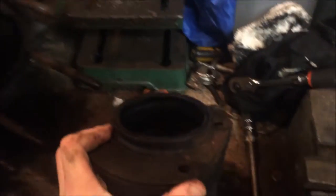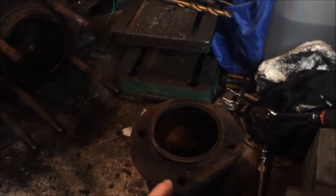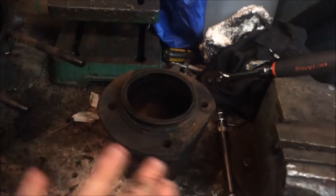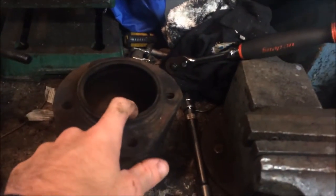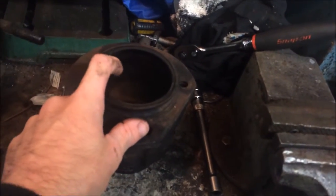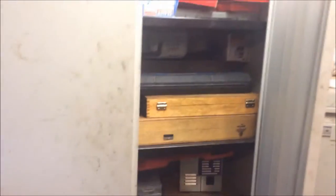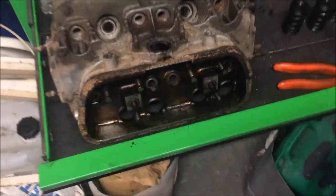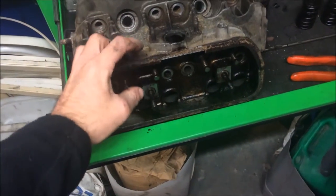I think I'll give the barrels a quick glaze with some wet and dry - probably the finest stuff I can get - with WD-40, just do it by hand. Then measure it with the vernier at the top and at the bottom to see what it's like. I've got a ball gauge but the DTI gauges don't read properly - the little pins are stuck - so I might just get the telescopic hand ones that you release when you put them in.